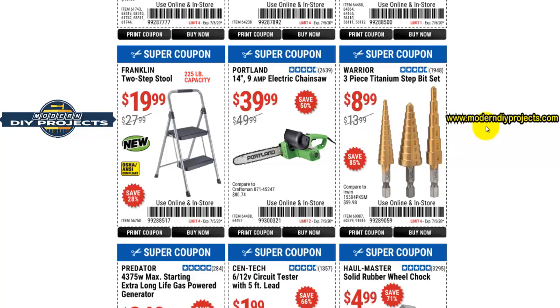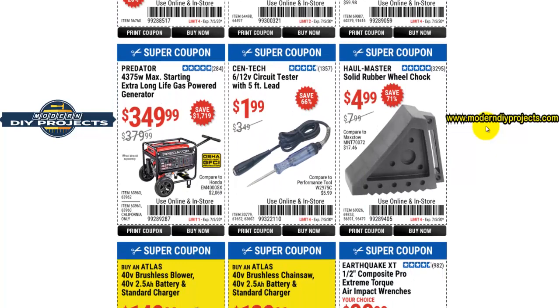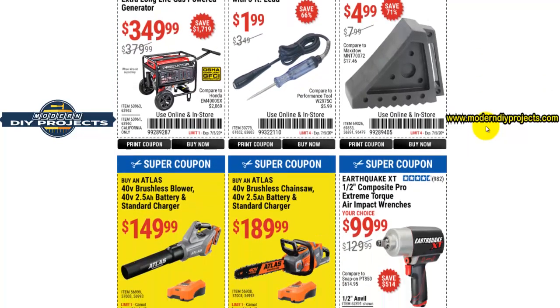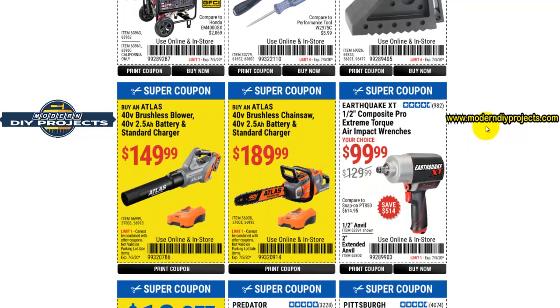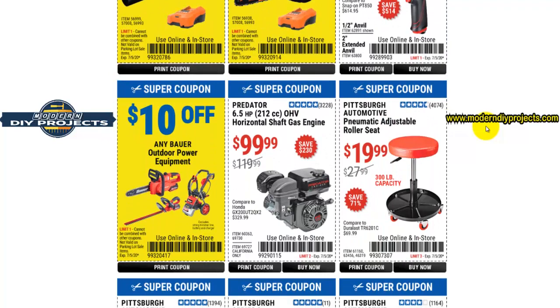Here you have the three-piece titanium step bit drill bit set. I did a review on these a while back and they're really good drill bits — I use them all the time. For $8.99, that's the cheapest I've seen them, so that's about the best price you're going to get. If you're curious how they perform, go check out my video.